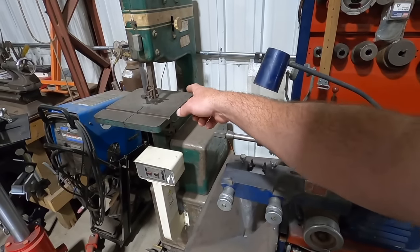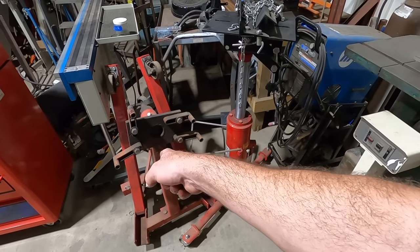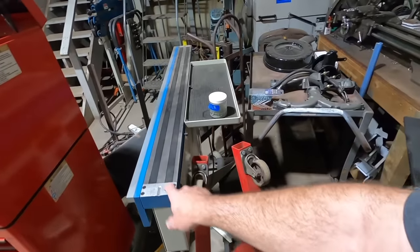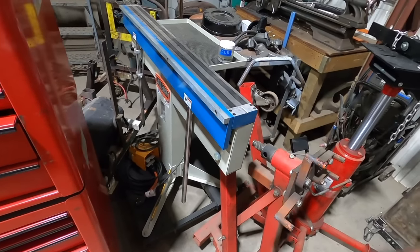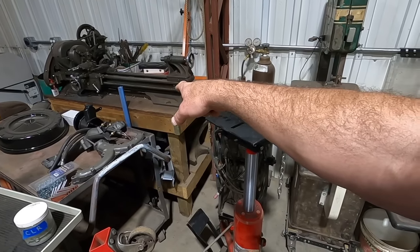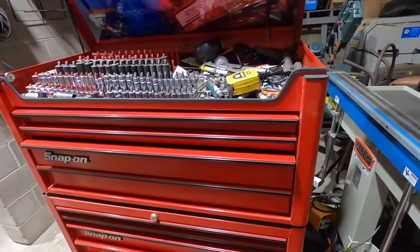We've got the old Powermatic 140 bandsaw, which gets used a little bit. The TIG welder — I don't think we've even plugged it in since we've been here. The tranny jack gets used a little bit too. We talked about that square body K5 Blazer quarter panel hanging up in a video. This is Mojo's corner, with a lathe we've used a few times.